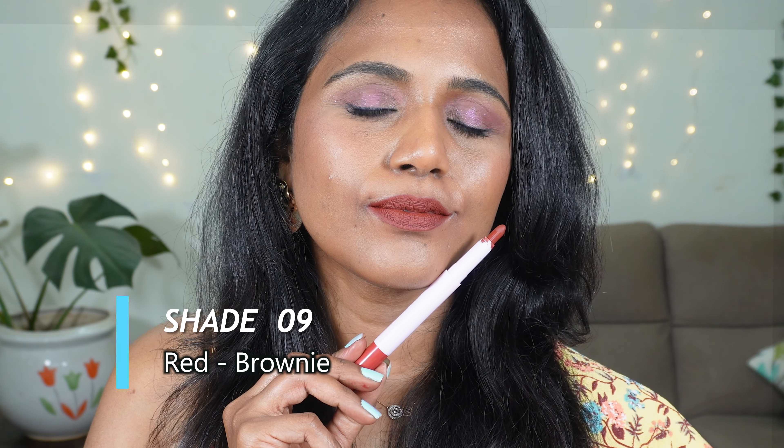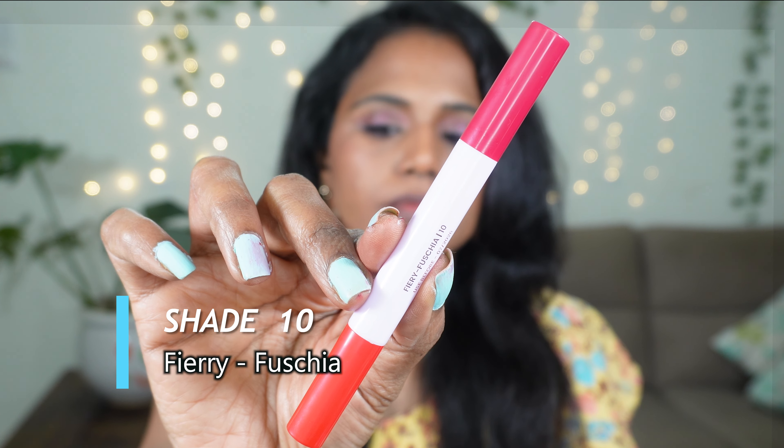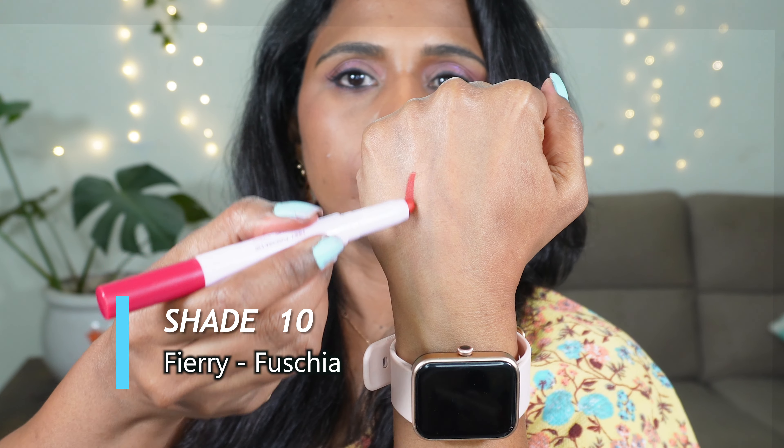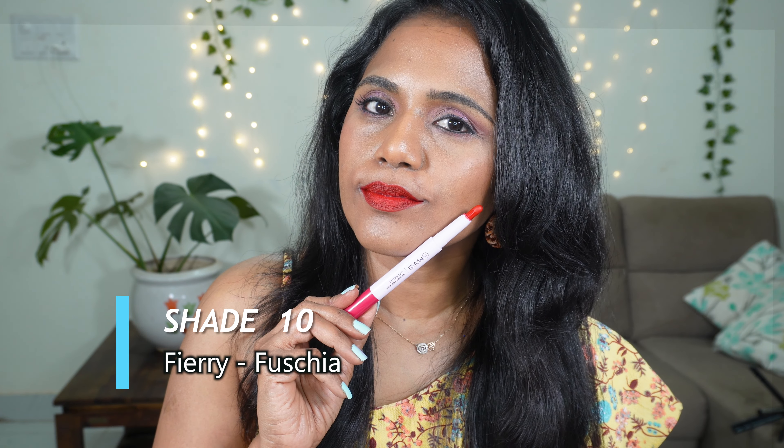Shade number 09 is Red Brownie. Red is a maroonish red shade with plum undertones, ideal for your festivals or special occasions, and will look stunning across skin tones. Brownie is a deep dark woody brown shade — another bold brown lip from this collection. This will look great across skin tones even without any heavy makeup, and is a good nude for deeper complexions.